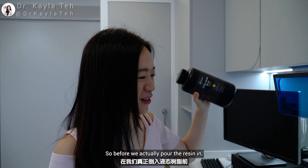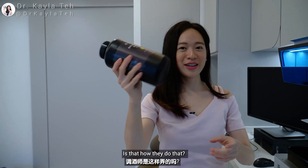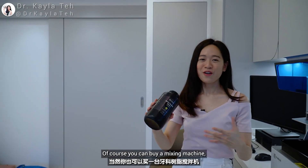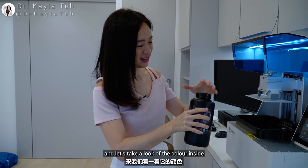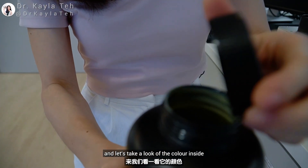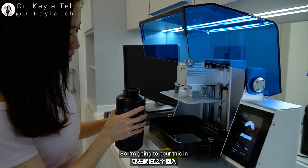Now I'm going to pour the liquid resin in and start the 3D printing process. Before pouring, you have to shake it like you're making a cocktail — you can buy a mixing machine, but for now I'll do it manually. Let's take a look at the color inside — I'd say it's like a pineapple-banana fusion! Alright, now I'm going to pour this in.